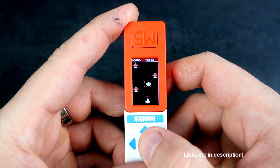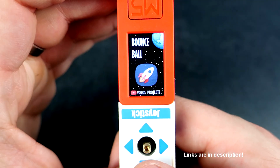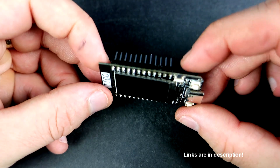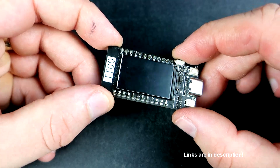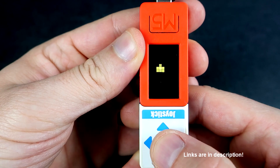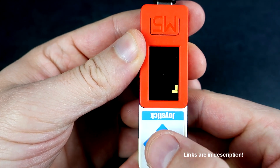In this video I will show you a couple of games. I created these games for TTGO display, but with a little code modification I was able to run them on this M5 Stick C Plus. In the description I will share the code for all examples.